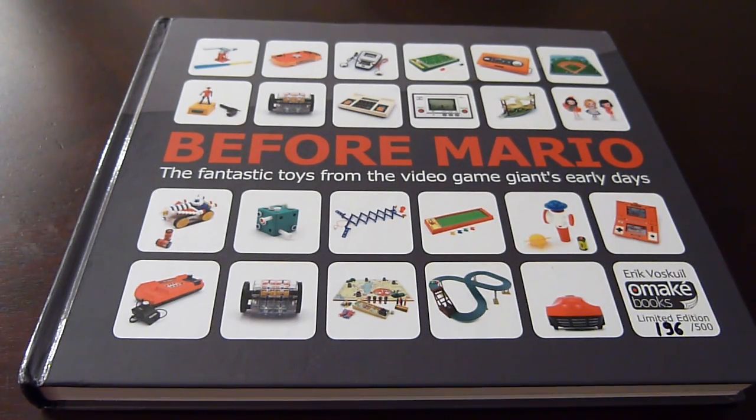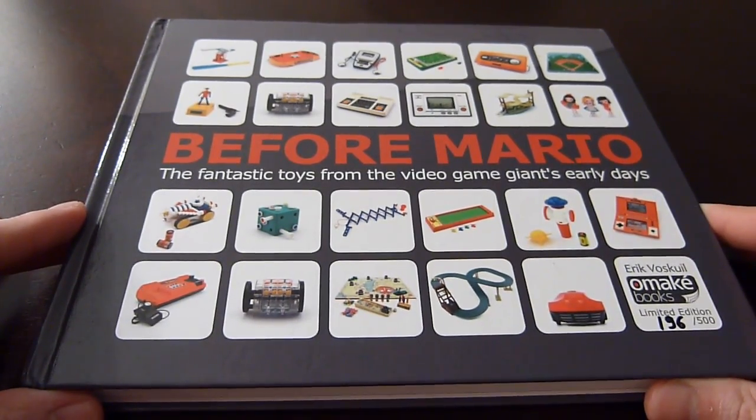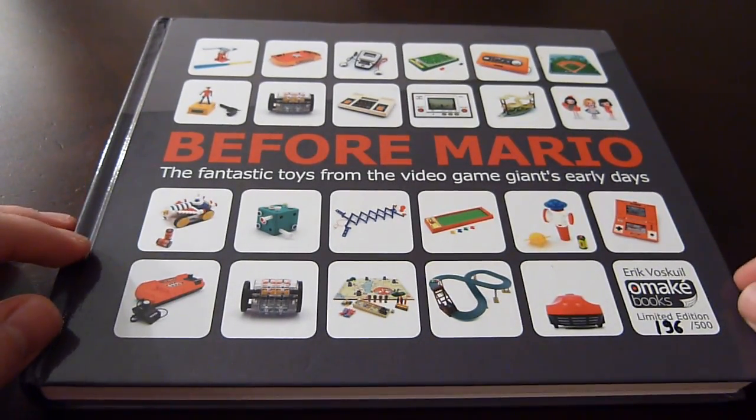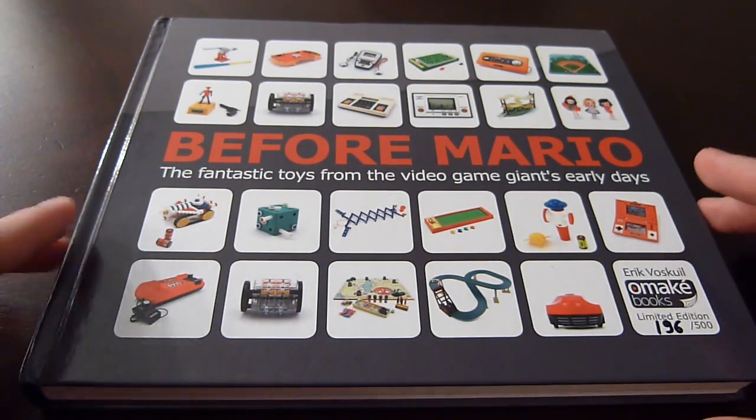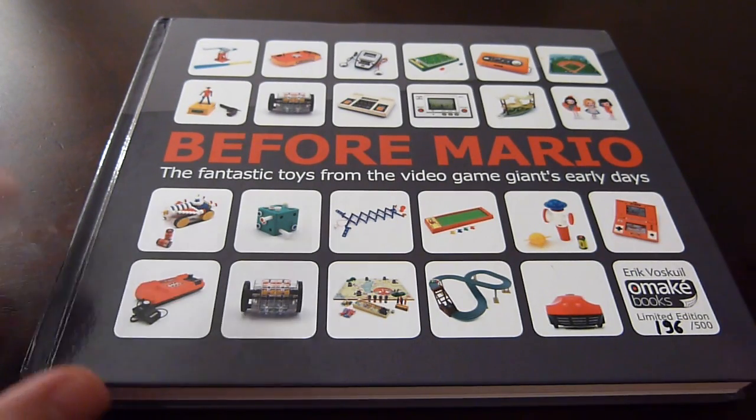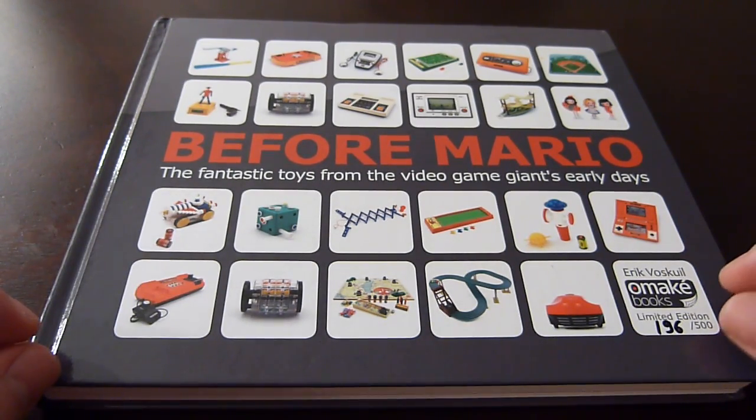Hey guys, welcome back. Today I'm very excited to show you a book that was just recently published called 'Before Mario.' This book basically covers the line of products that Nintendo released before Mario Brothers came into the market. As you guys probably know, Nintendo is a very old company — they were founded in 1889 and started as a Hanafuda card company.